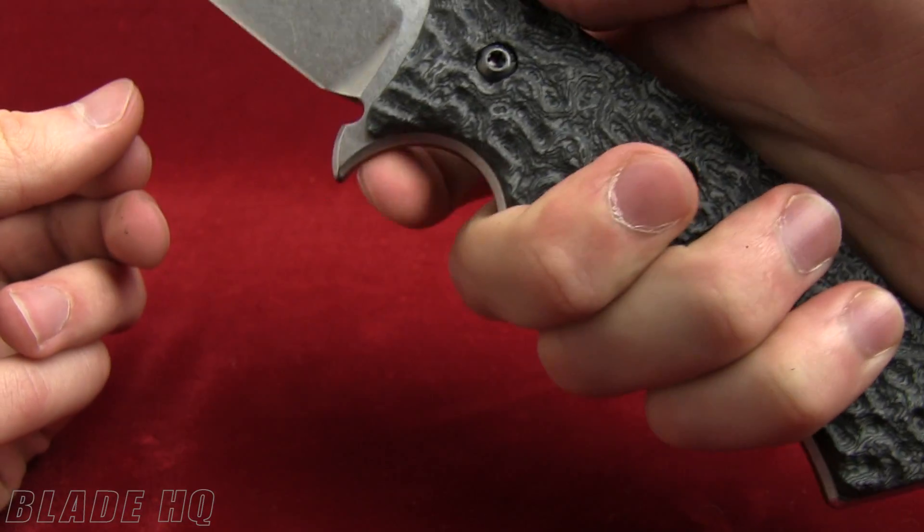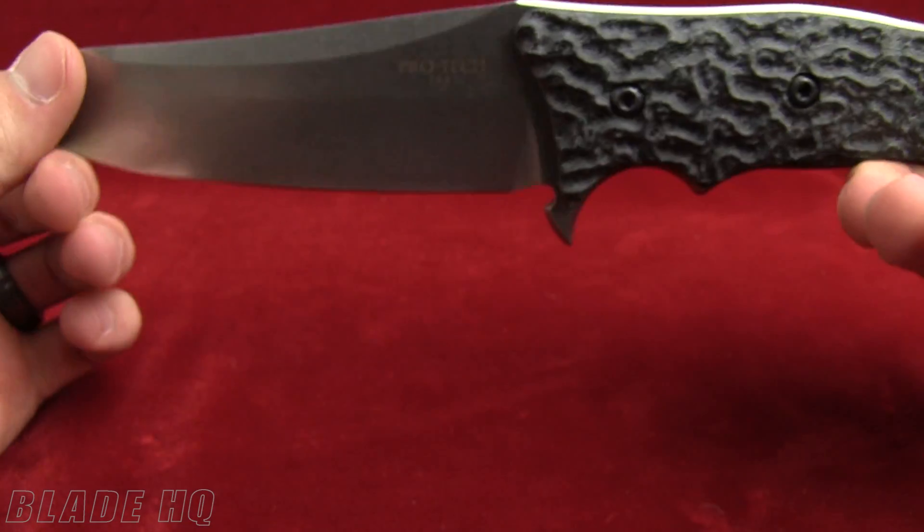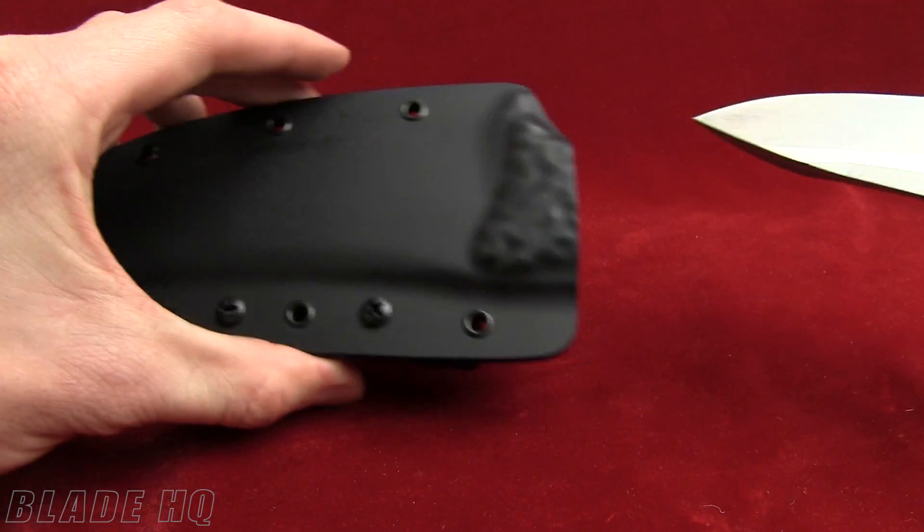There's a finger guard to keep your finger away from the blade. Overall, a very nice fixed blade knife. Another cool feature is the sheath.